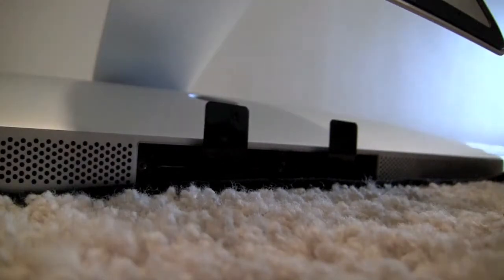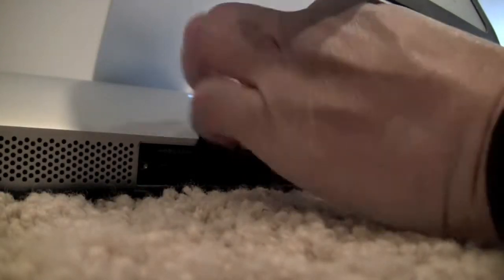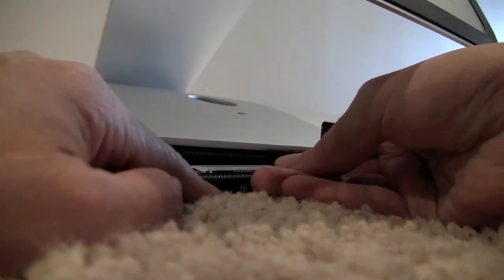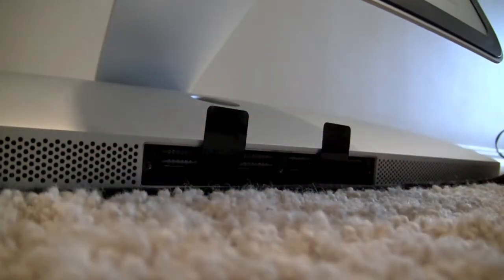I'm going to go ahead and install these sticks now. My daughter Sally asks if she can screw it in afterwards, and yes she can. Installing is actually pretty easy — just push them in. There's one, that's two, and the third slot there. That's three.